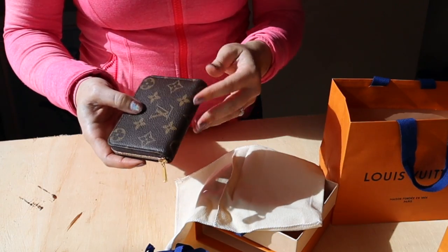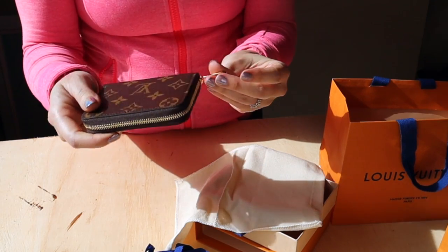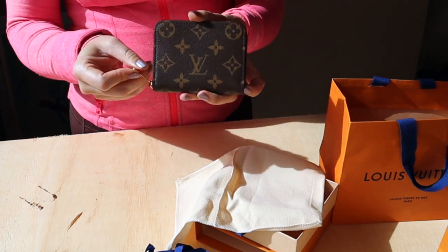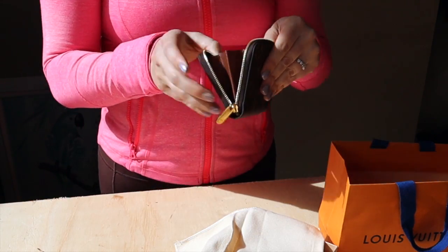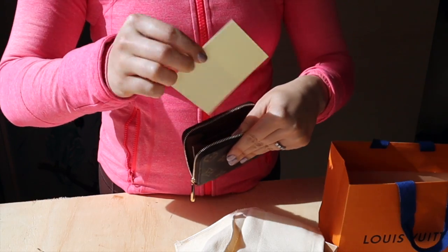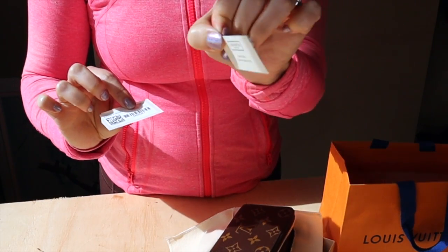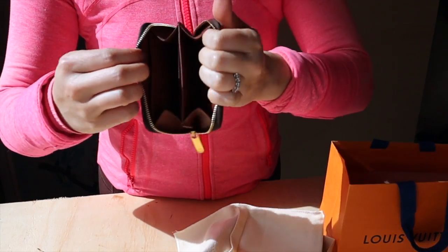Adding to my already enormous zippy collection, we have the plain Monogram Zippy Coin Purse! I wanted this one so I wouldn't have to worry about throwing it in my bag. My other zippies are all Vernis — one is white — and I don't want them to get ruined with color transfer. Monogram canvas is so sturdy. Inside there's a barcode, a plain insert to keep its shape, a tab that says 'coated canvas,' and another barcode without the price. It looks exactly the same as all the other zippies.